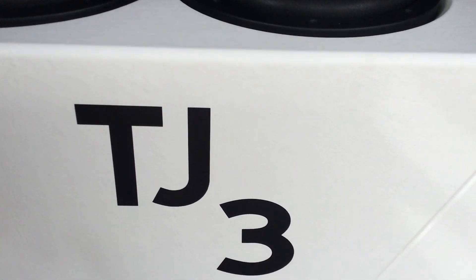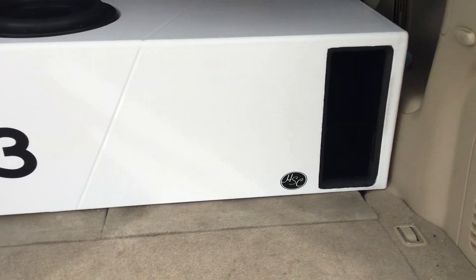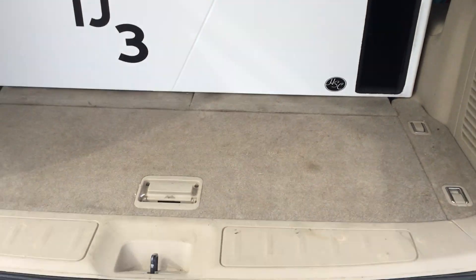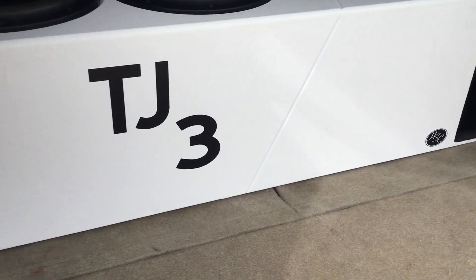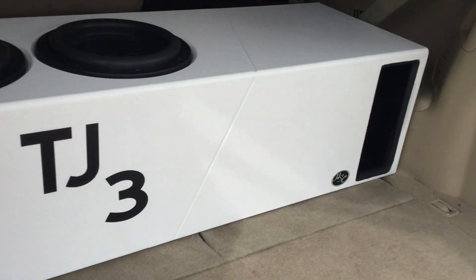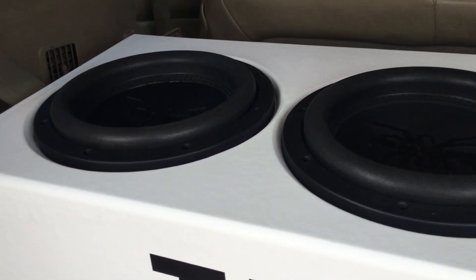I got this TJ3 — the customer's request to get his initials in there as a badge of honor — colored to match the exterior of the vehicle. It's got tan inserts to match the interior, but you can't really see that. It's a real tight fit. These things sound great, real tight bass.